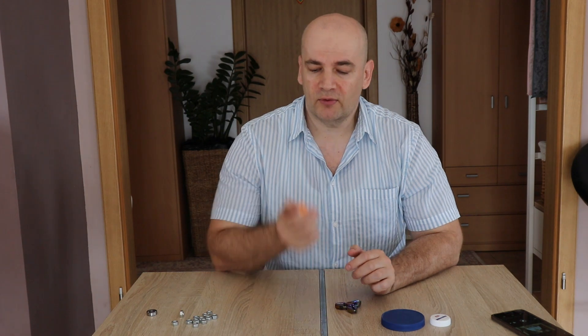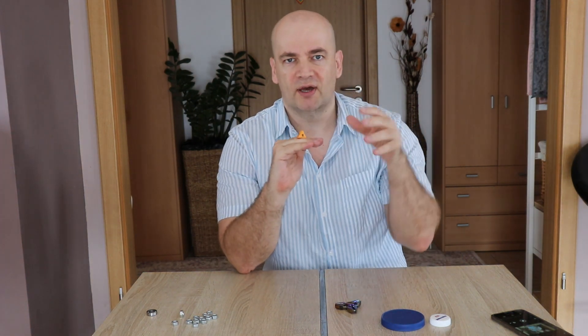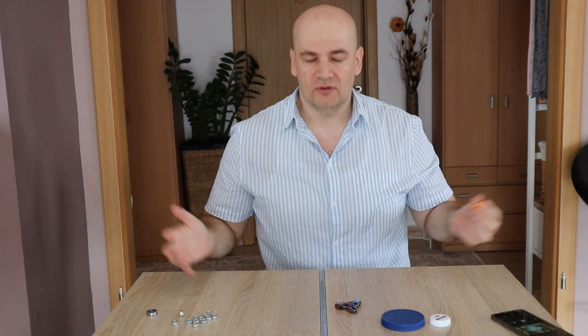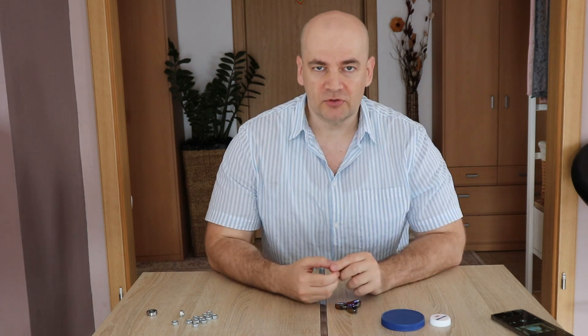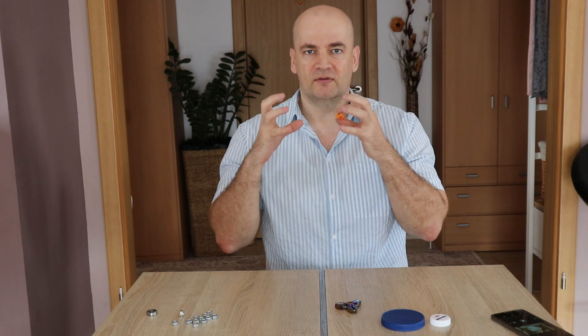Why do I need a turntable? Well, from time to time I noticed that when I 3D print some objects I would like to show it from every side. Going around it with the camera is very, very difficult and the footage doesn't look good. A much better solution is to put the object on something which is rotating while the camera stays in one place.